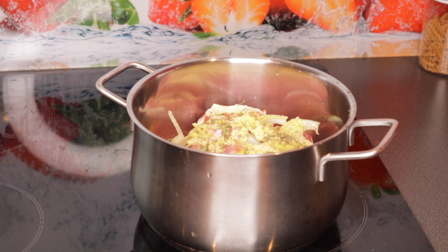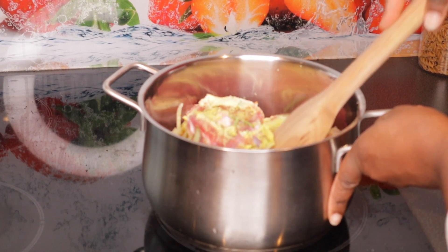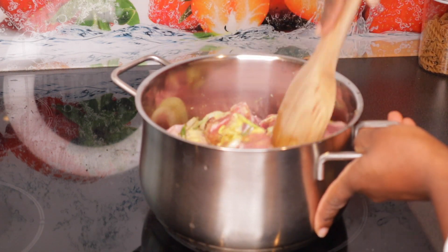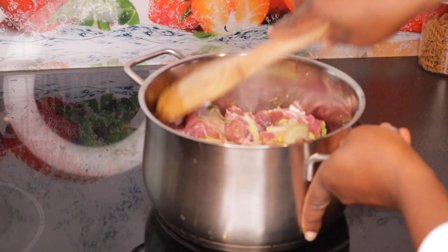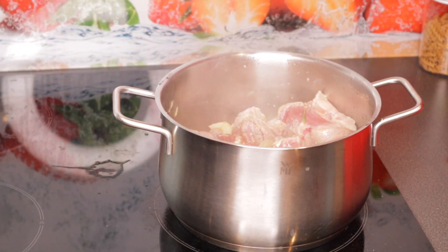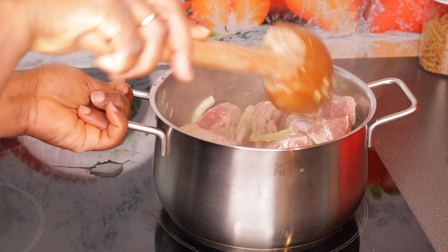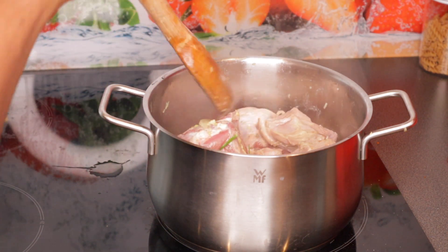The goat meat has some water from when I cleaned it, so I'm going to cook it in that water first before adding more water. I'll add water to cook it properly, stir it, put the lid on, and cook it for about 20 to 25 minutes.